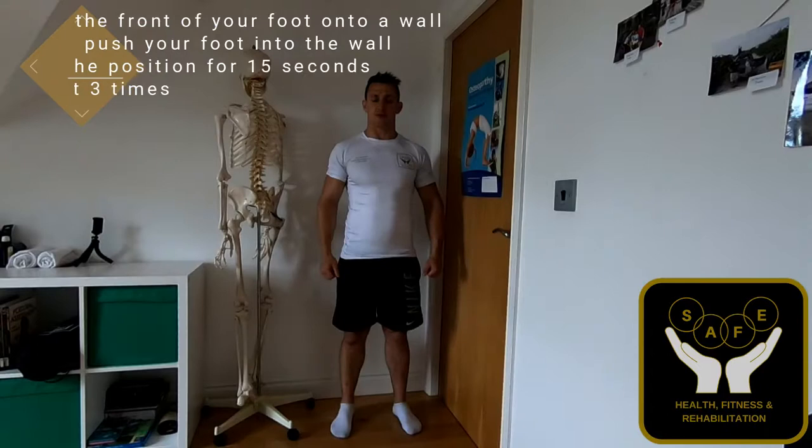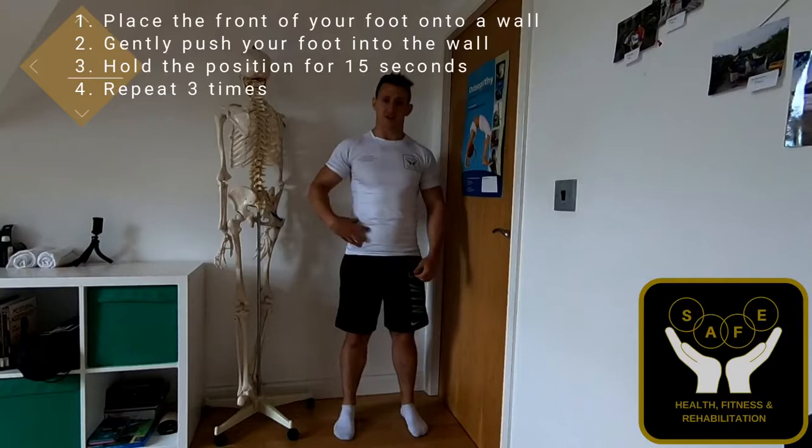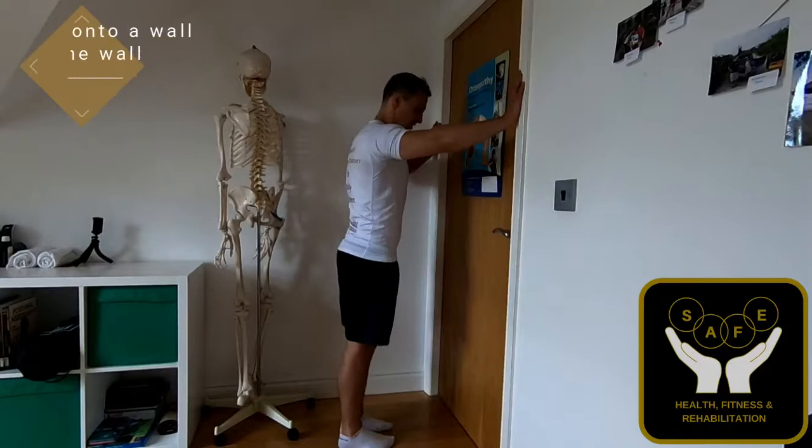The first exercise we're going to do is hip flexion with a straight leg. This is going to be working the iliopsoas, you're also going to be working your rectus femoris, your sartorius, and your pectineus.